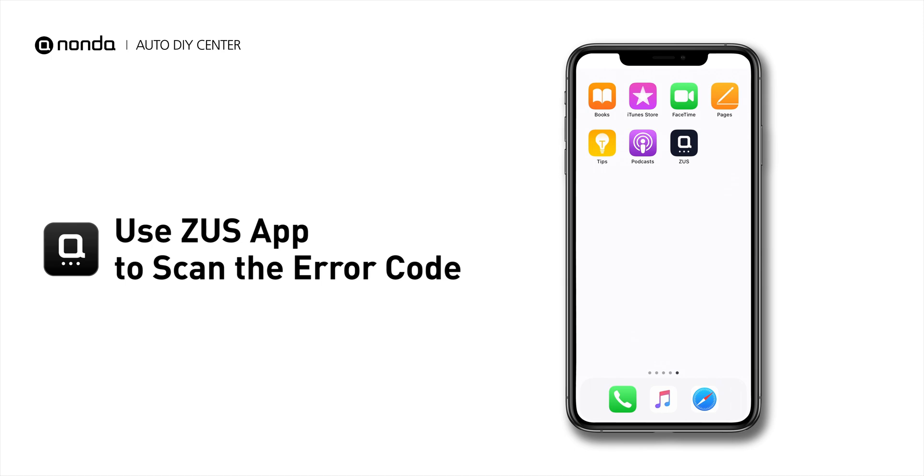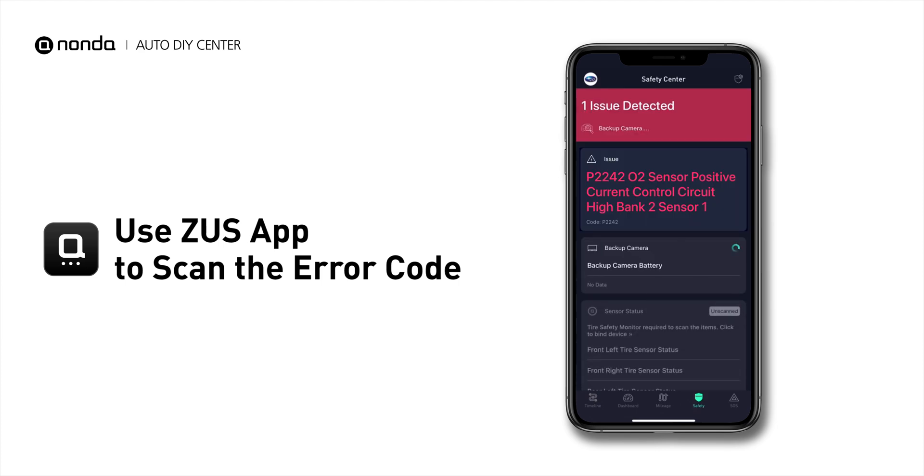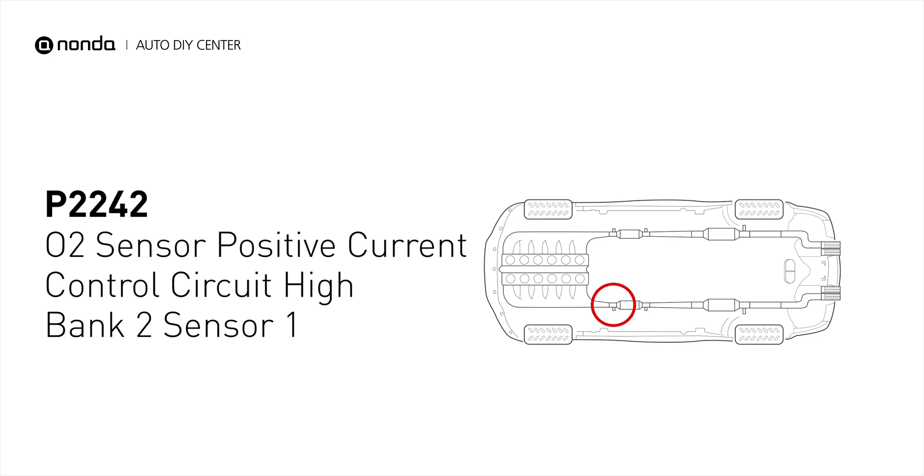Use the Zeus app to scan your vehicle and see the error code P2242. It means that the powertrain control module has detected a positive current discrepancy in the upstream oxygen sensor for engine bank number 2.